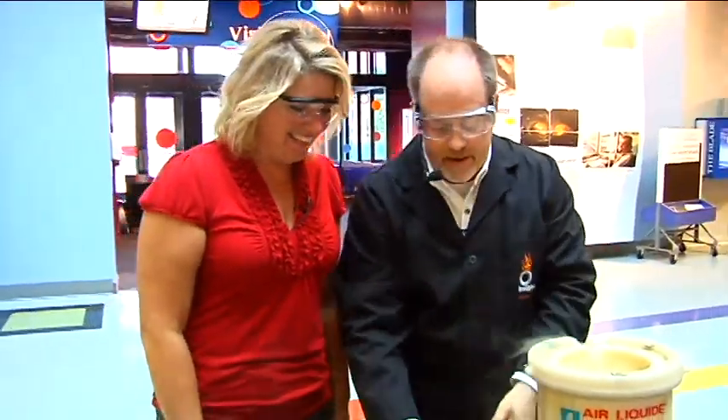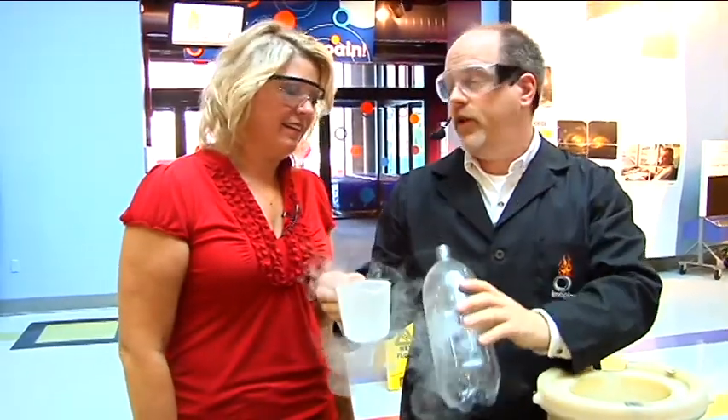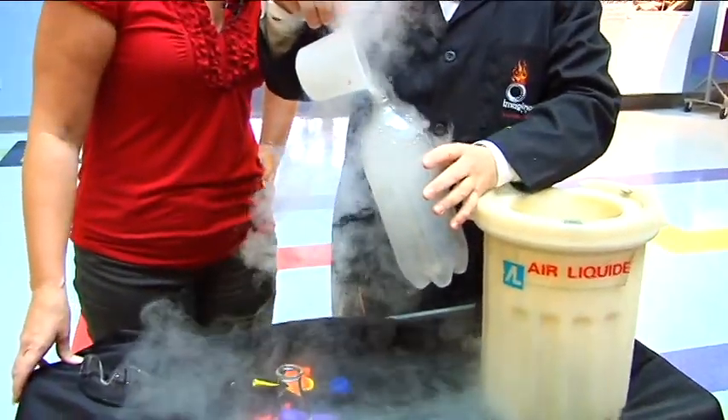You warned me too late! The idea here is that it's expanding and taking up more space — about 700 times more space. We could do it with a balloon, that's kind of fun, but I think it's a little more interesting to do it with a two-liter bottle.